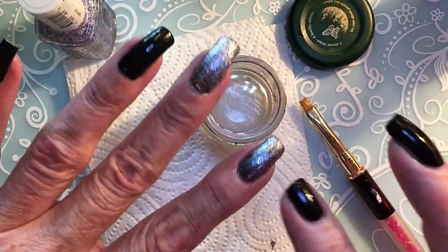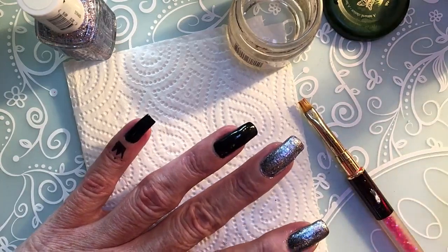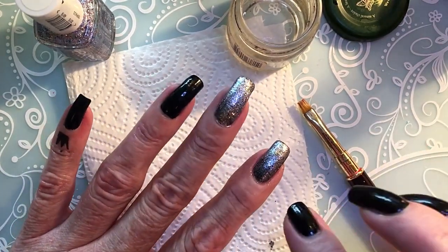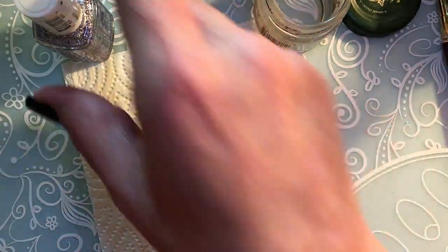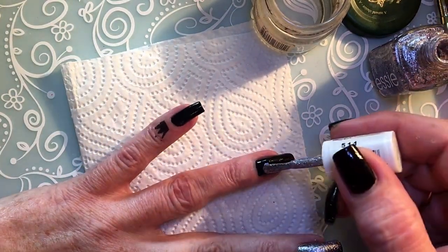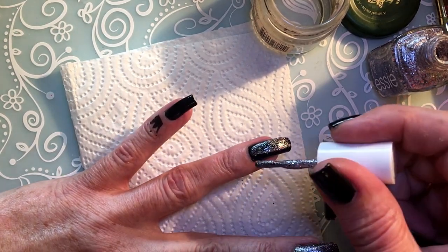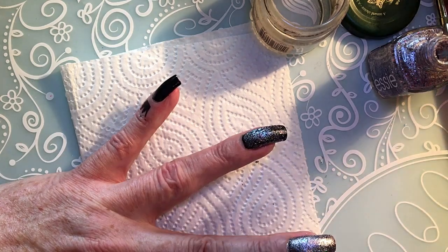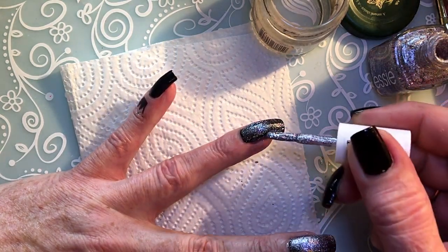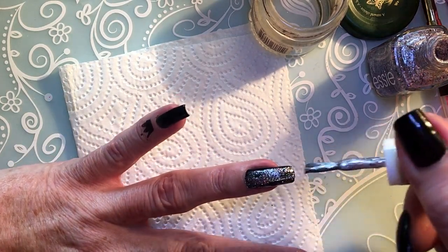As you apply it, I advise to make clean up as you're going because this is a glitter polish and it will be hard to get off your skin. So clean up as you are applying it. Oh this is so gorgeous — I had no idea it was so beautiful. I've had it maybe two months but I never used it. I'm really surprised.